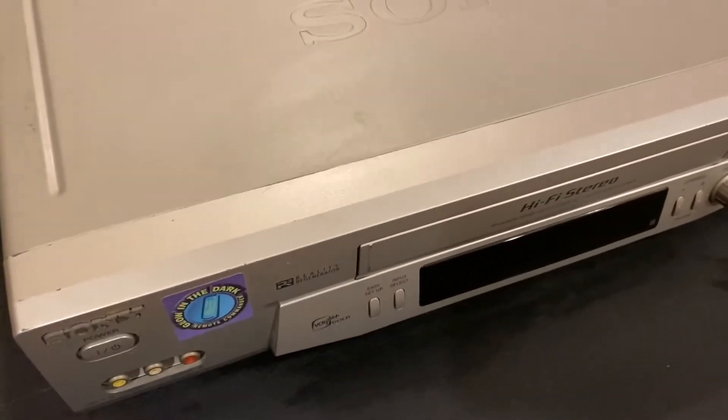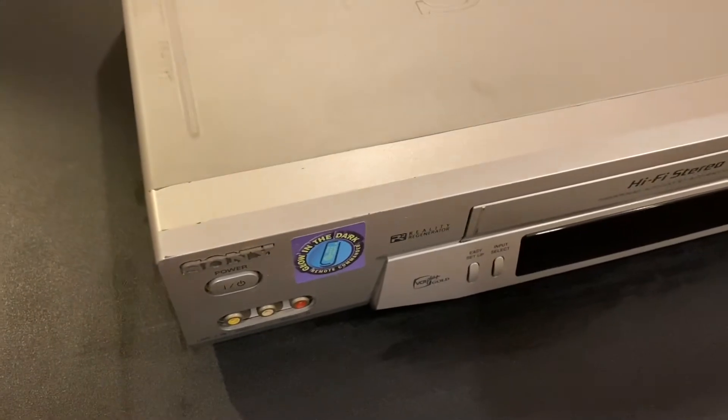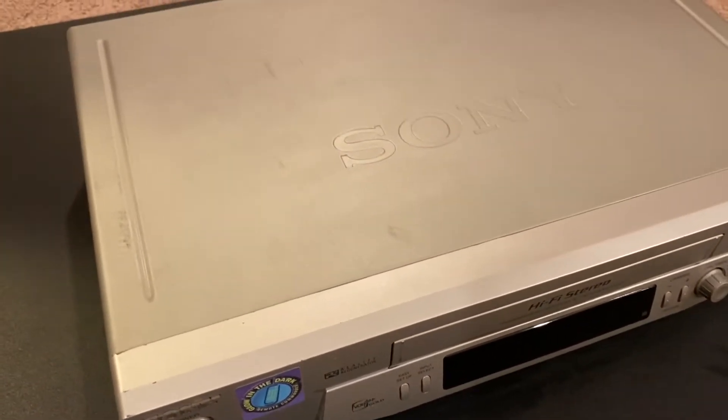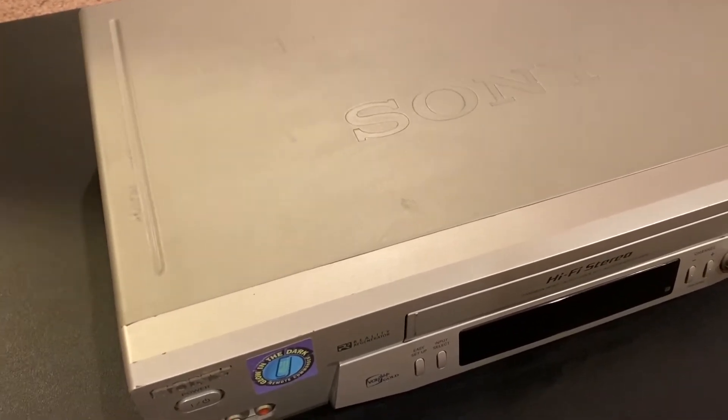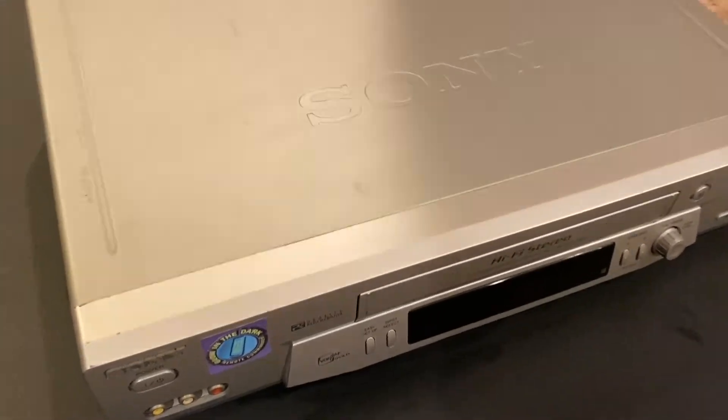Probably, yeah. So before we turn it on, I hear some parts kind of moving. We don't want to just plug it in. We can actually open it up and see what's loose. We're gonna see what's inside, and then we're gonna plug it in and play a cassette. Sounds like fun.